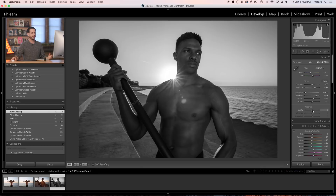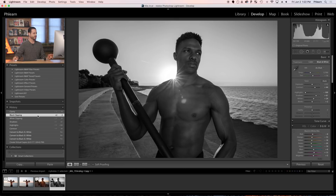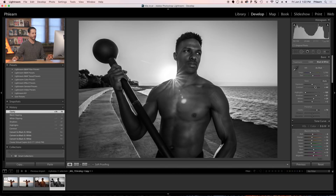So in Lightroom, clarity is right here. I'm going to take my clarity and in this case just crank it almost all the way up — we'll say around plus 75 or so. There we go. Let's see the before and after with the clarity — it just gives the image a little bit more punch.